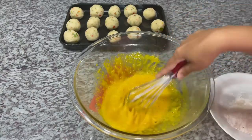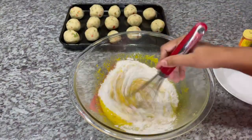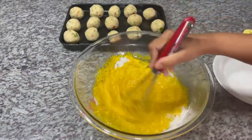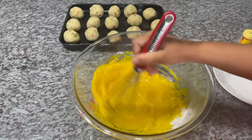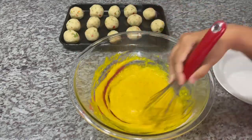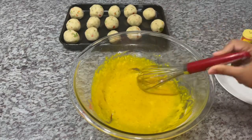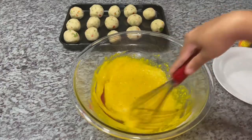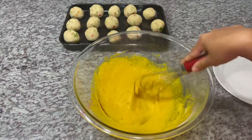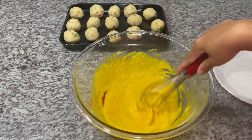Give this a good whisk, get everything well incorporated. Look at that vibrant color from our food coloring! Now we're going to add our flour. We're looking for a runny batter, not a thick batter — just a runny batter. This looks good enough to eat by itself, guys! The consistency is great. I've added my oil to start heating up and we'll start frying as soon as the oil is ready.